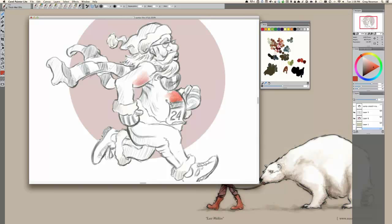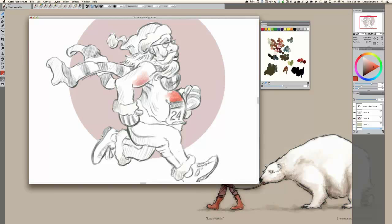A lot of people I talk to choose to work in a lot of layers. I typically don't when I paint — I will paint right on the canvas, and if I make a mistake, I'll deal with it. Our light source is coming from the top right, and I'm going to start blocking in some darker shadows.